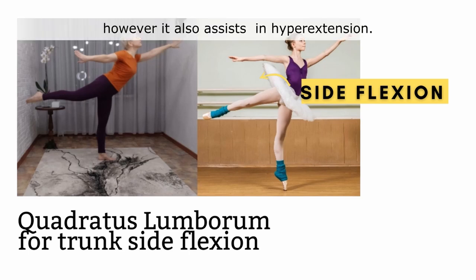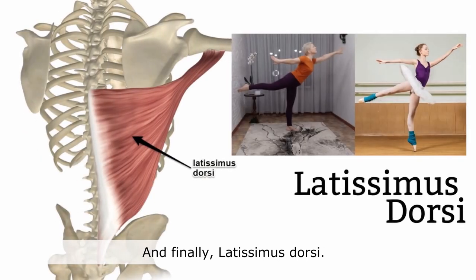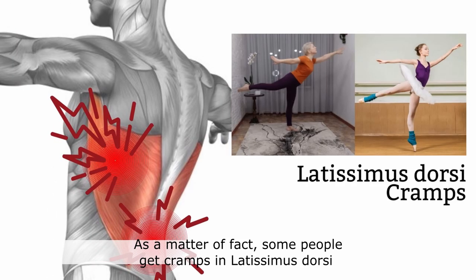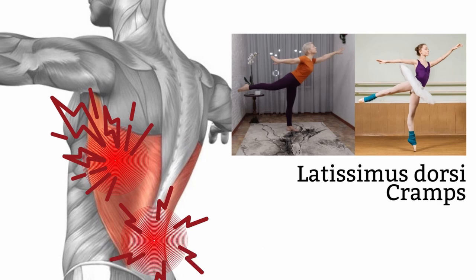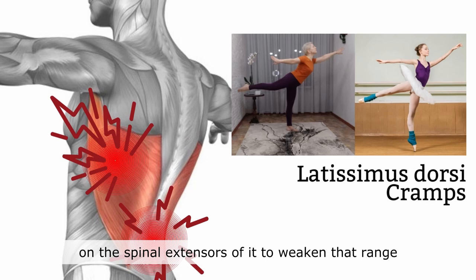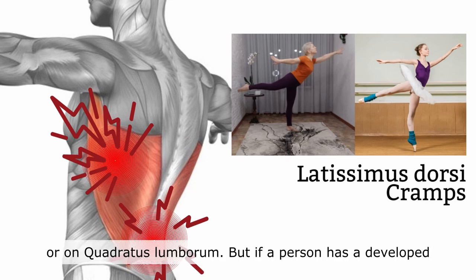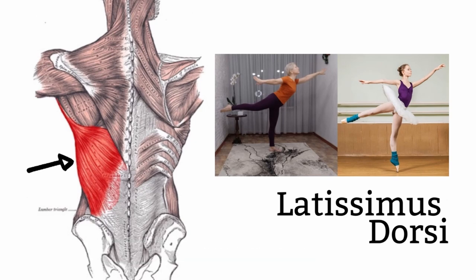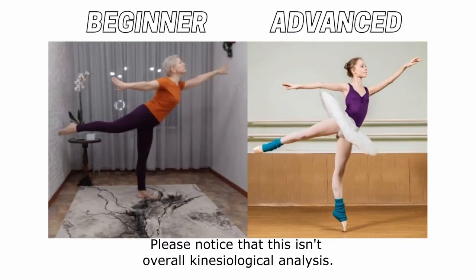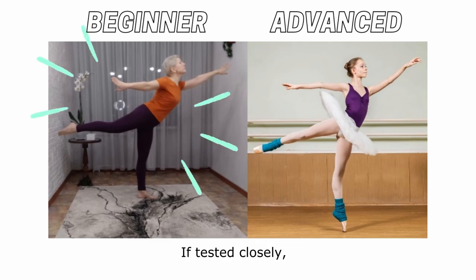Quadratus lumborum is known for laterally flexing the trunk side to side, but it also assists in hyperextension. Finally, latissimus dorsi — a lot of people don't know this, but the way latissimus dorsi is attached, it can assist in hyperextension of the spine. In fact, some people get cramps in latissimus dorsi and don't understand why. The reason is that if the body cannot rely on the spinal extensors because they are too weak, or on quadratus lumborum, but a person has developed latissimus dorsi, the body tries to use that muscle — but it's not designed ideally for that position, and thus people get cramps.